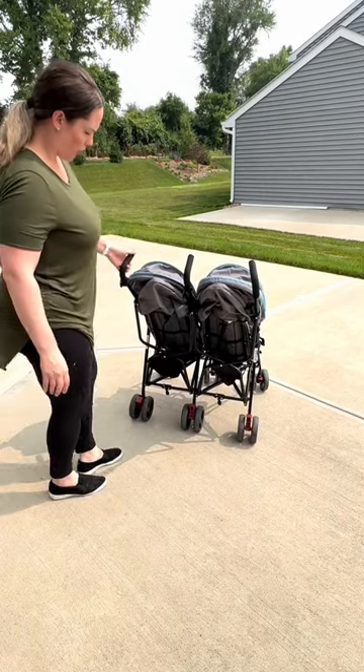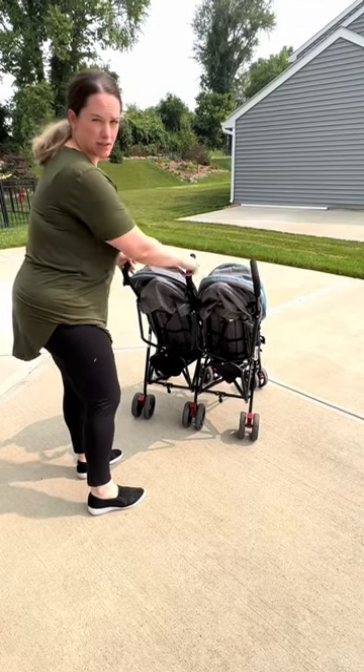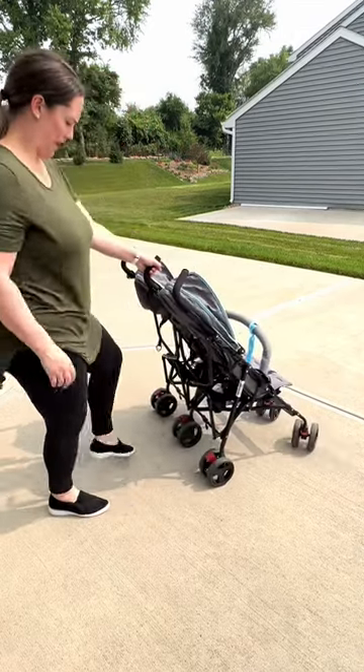These are brakes on all three wheels. I love that there are three handles as well, because you can maneuver it with one hand.